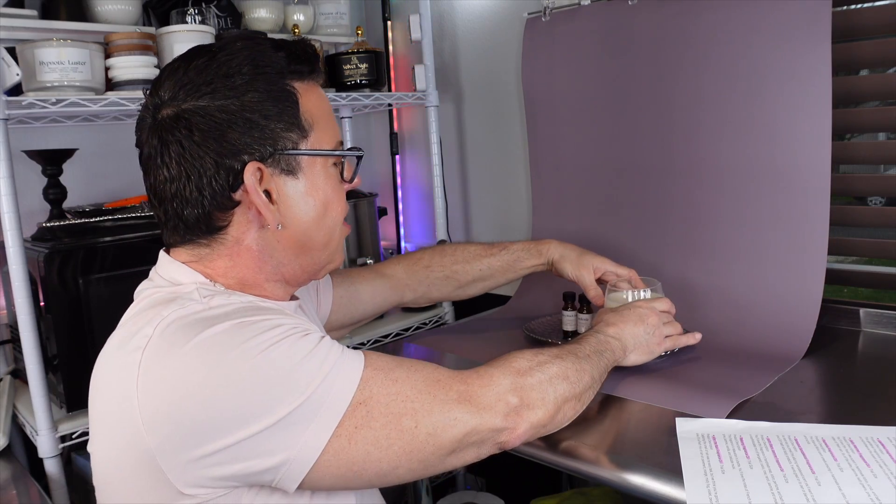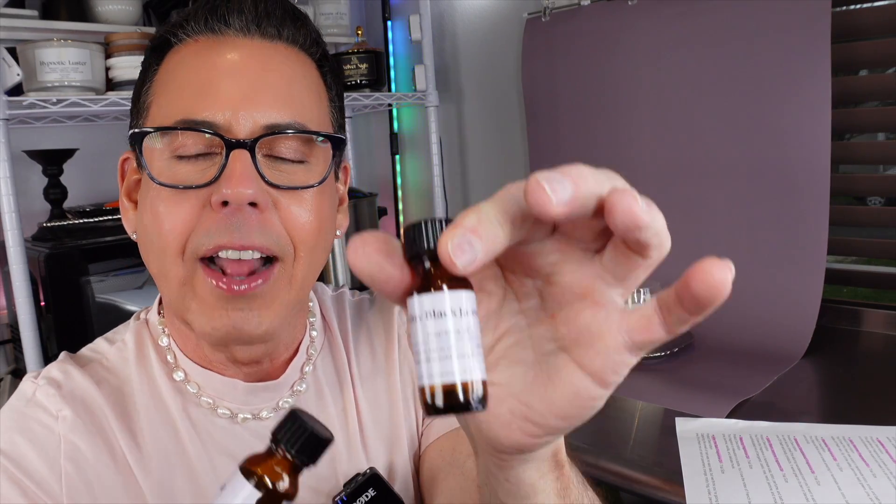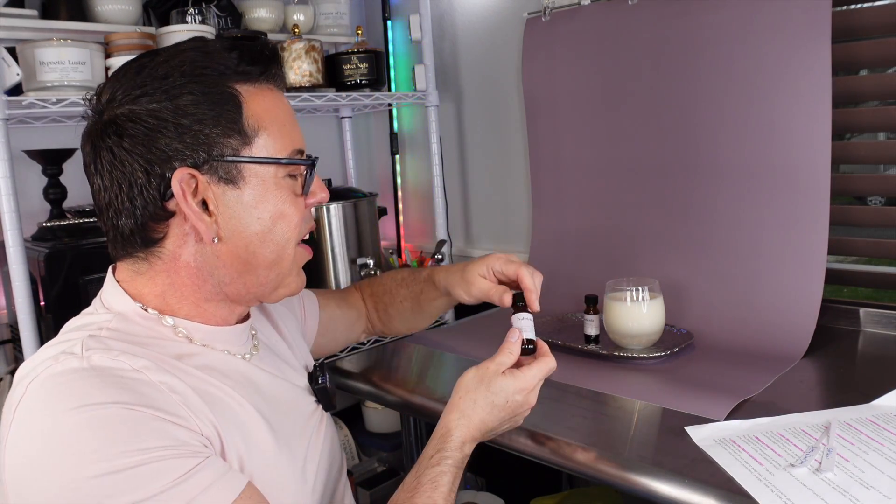For this candle I'm using these two beautiful oils from Bramble Berry — Sultry Black Jasmine and Gardenia, equal parts. This blend together is amazing; I highly recommend you try this. Thank you for joining me today on Candle of the Week episode 22. I hope to see you next Sunday on my live stream. If you haven't already, please subscribe to my channel, share my content with friends and family, give the video a like for the algorithm, and don't forget to check out my website CandleRomans.shop to shop my beautiful candles. Be well, have a wonderful week — bye!